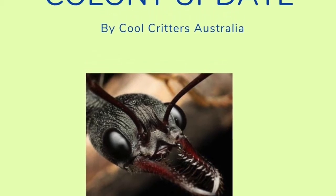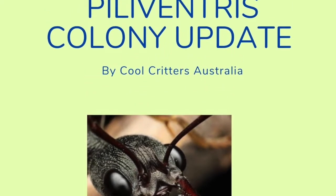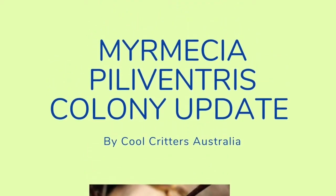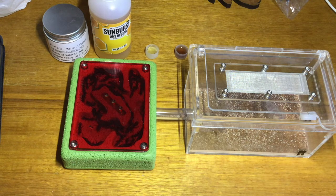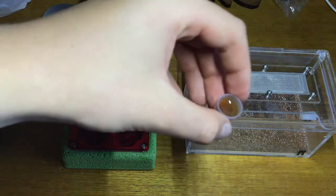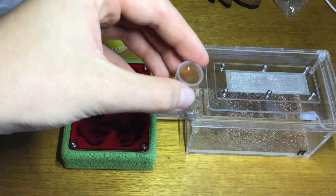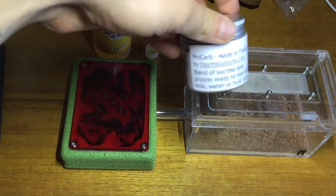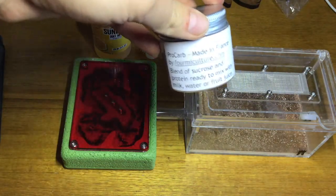In today's update video I'm going to be showing you my new colony of Myrmecia piloventris and some tips on how to care for them. First of all, Myrmecia piloventris need both sugars and protein to sustain themselves. For my colony I'm going to be using Ants Australia's protein liquid, which is just their formica protein powder mixed with water, and for their sugars I'm going to be giving them a little capful of Ants Australia's sunburst nectar.